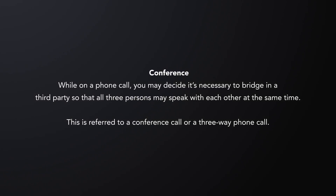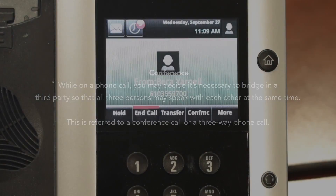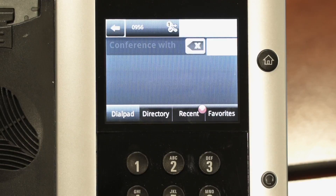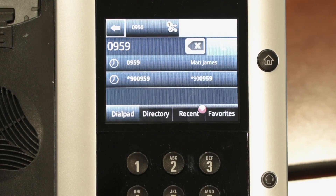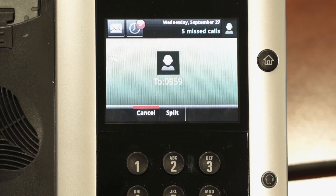To conference in a third party to your existing call, tap the conference soft key at the bottom of the display. Input the phone number or extension of the third party. When they answer, you may speak with them privately to see if they can join the call. If they can join, tap the conference soft key again.